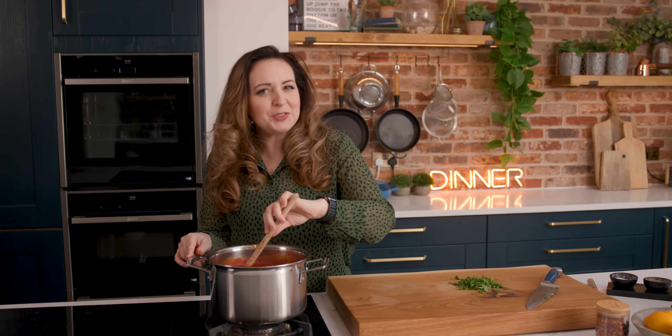To finish off this sauce we're going to add a really good handful of chopped basil and another pinch of salt and pepper.